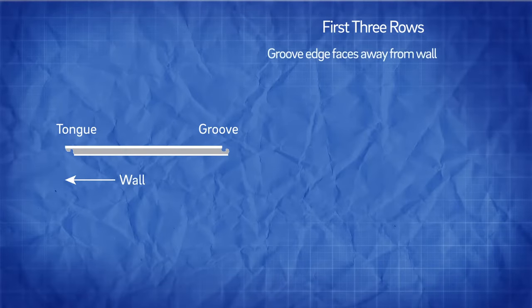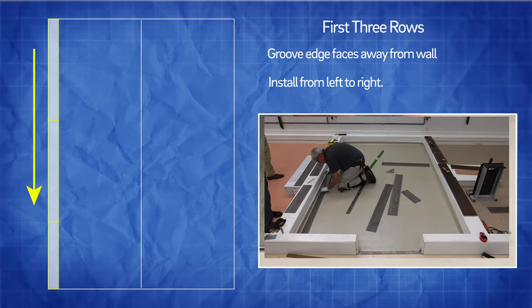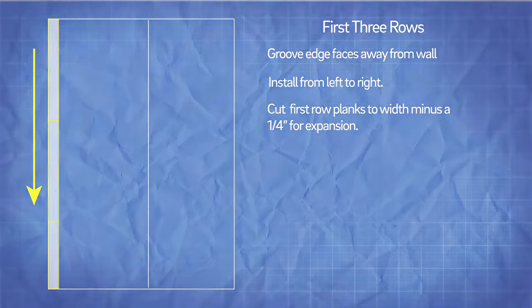First three rows. Install the flooring with the grooved edge facing away from the wall, from left to right, placing the small tongue edge into the larger groove edge. If the starting wall is straight, cut the planks to width, subtracting a quarter inch for expansion.